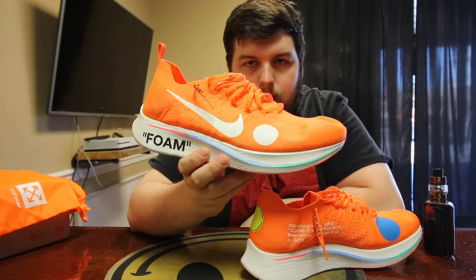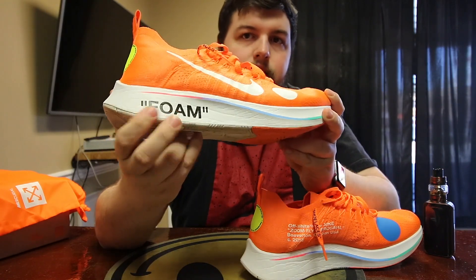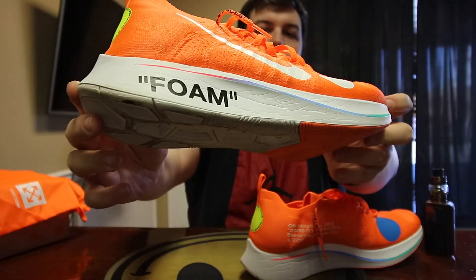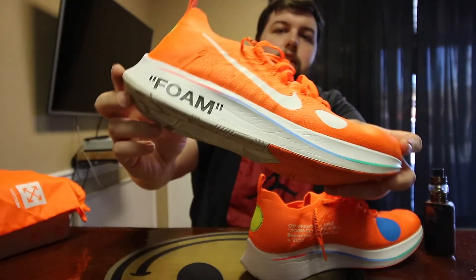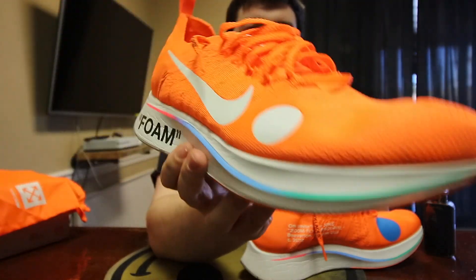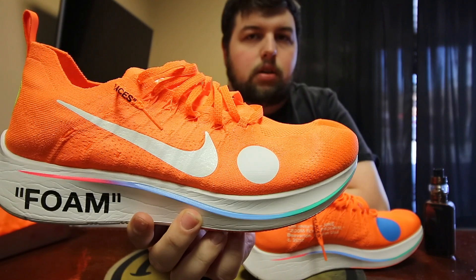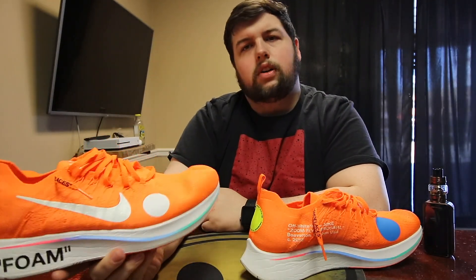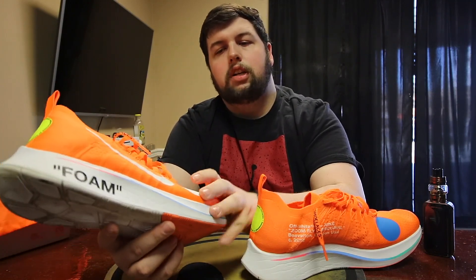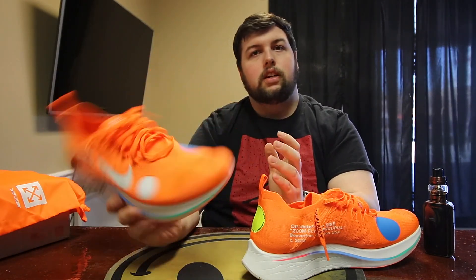Let's go around the shoe. On this side it says 'foam' because it's on foam, and then you get this nice colorful little line that goes through the side of the outsole. Over there is your Nike swoosh with one of the little dots — I was told, or saw in another video, that those dots are placement markers for where you should kick the ball, since it is a soccer collaboration with Nike and Off-White.